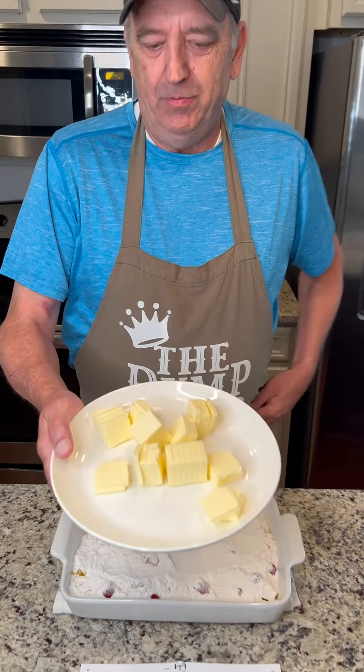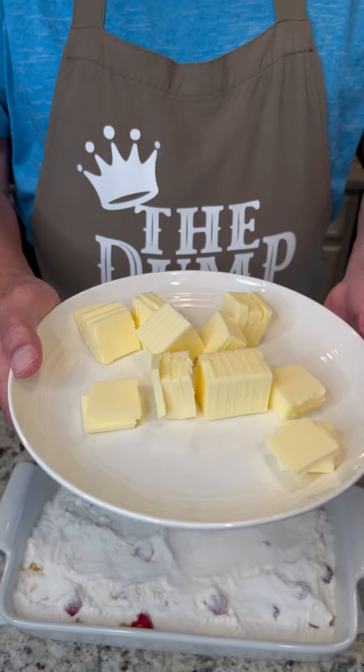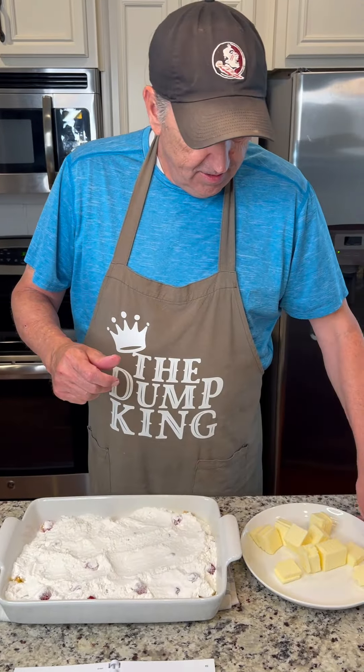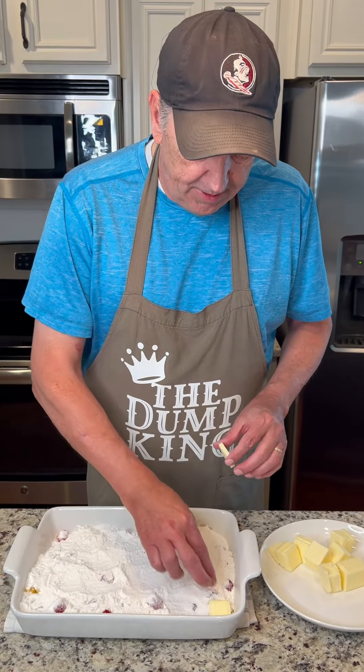Last ingredient is butter that's been cut into little pats. We have two sticks of butter, which we have found is the best amount. So we're going to spread these out on top of the cake.